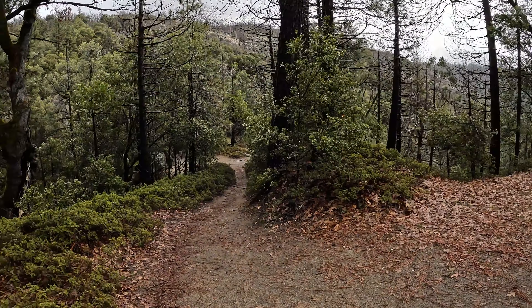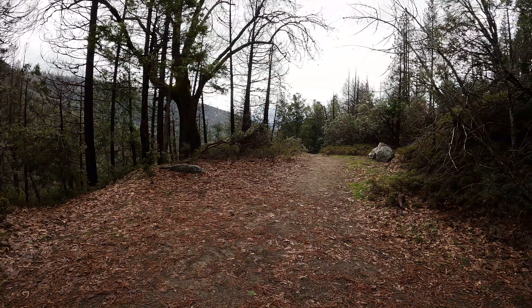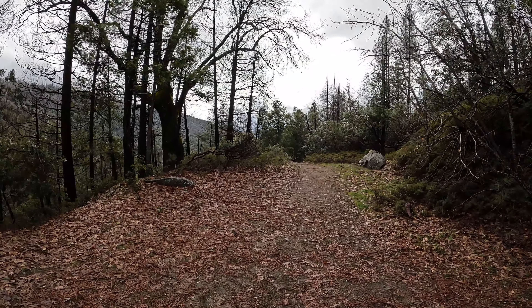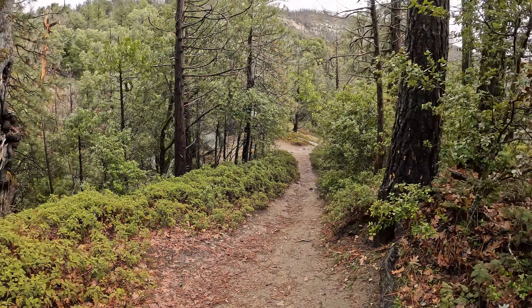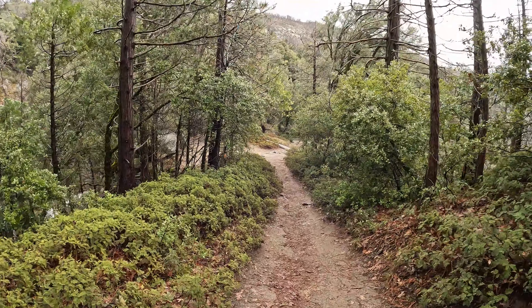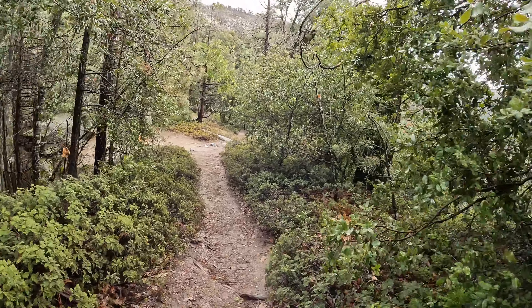A couple hundred yards down the trail there's kind of a split. You want to stay on the more well-pathed-out section — the other way just kind of dead ends. It looks like a trail but it's an old fire break or something, so there are a couple of little splits off this thing. Just stay on the more packed-out stuff.